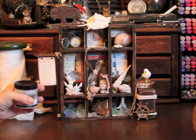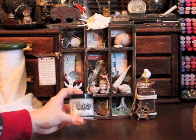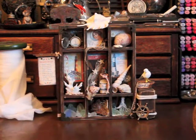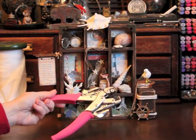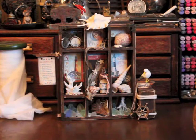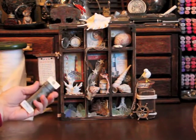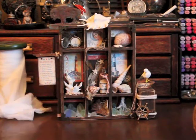For the beach sign, I covered it in Claudine Hellmuth's Multi-Mat, which is great for making paper more durable. I used my Crop-A-Dile to punch two holes in the top and then used the same tool to insert a couple of grommets and some wire to hang it from the sign post.